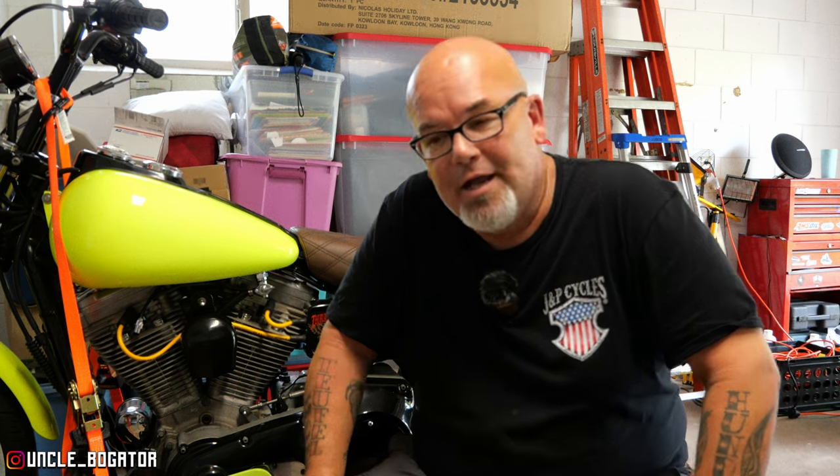Before we get into the maintenance video, I did launch a new shirt — it's the congregation shirt. I know you guys hear me say 'welcome back to the congregation' a lot. About a year and a half ago I learned that a group of alligators is called a congregation, and ever since then my mind kind of went wild on little ideas. I'm gonna roll this little minute-and-15-second ad here and then we'll get right back to it.